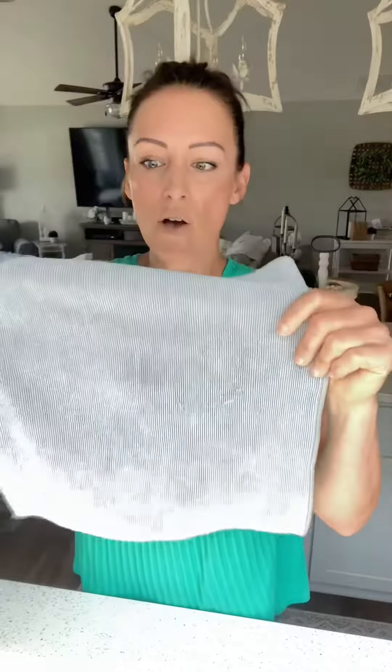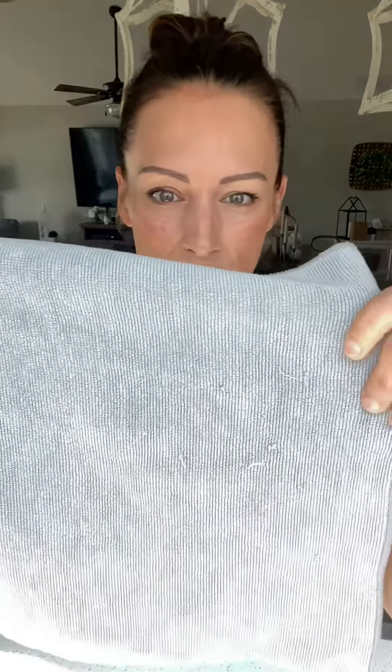You might think your cloth is damaged, but it's okay! All you need to do is take a pair of scissors and cut them off. I'm going to show you right now.